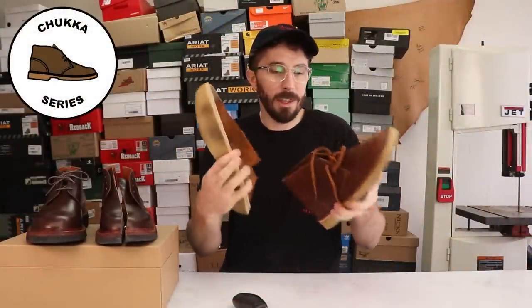These Grantstone chukkas take everything that Clarks does well, everything that people love about Clarks, and upgrades it, improves it, and makes it better in every conceivable way for a really surprising price.